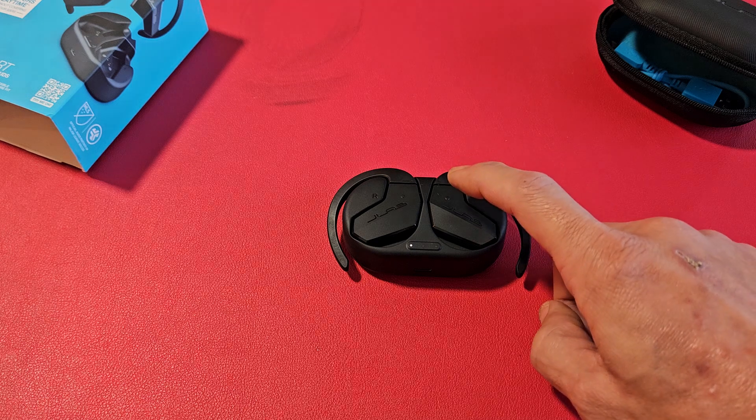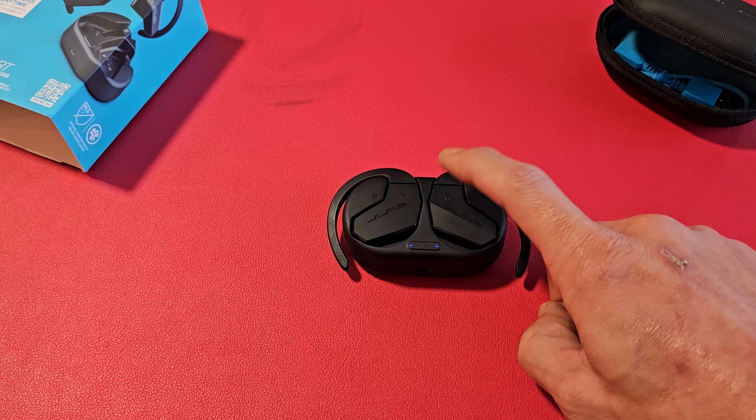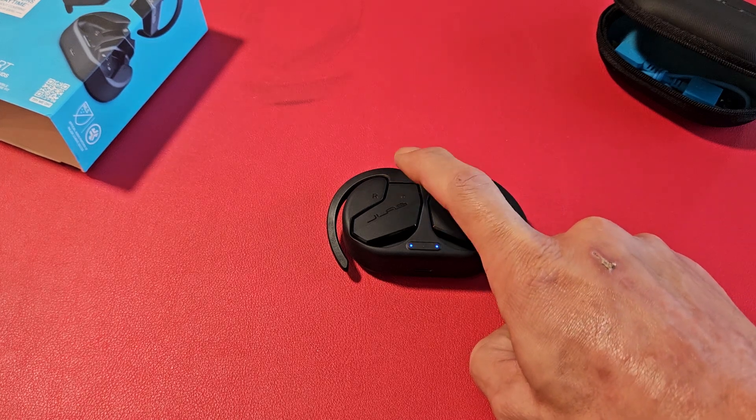Now again, I'm going to tap seven times — try it again. One, two, three, four, five, six, seven. Over here — one, two, three, four, five, six, seven.